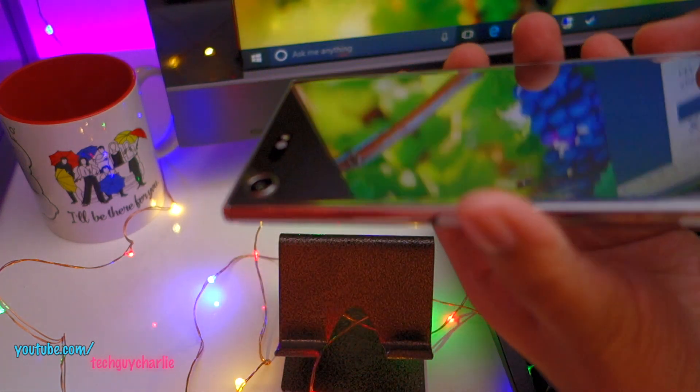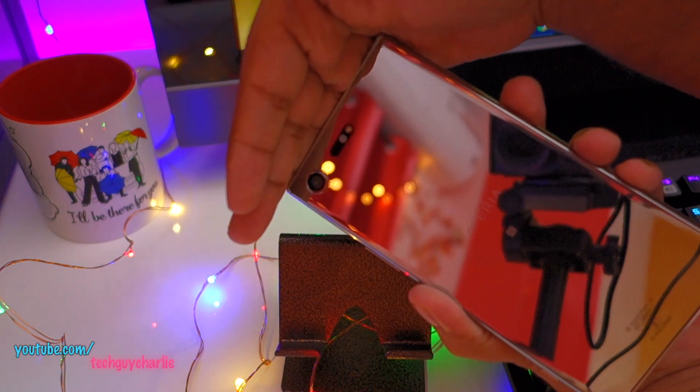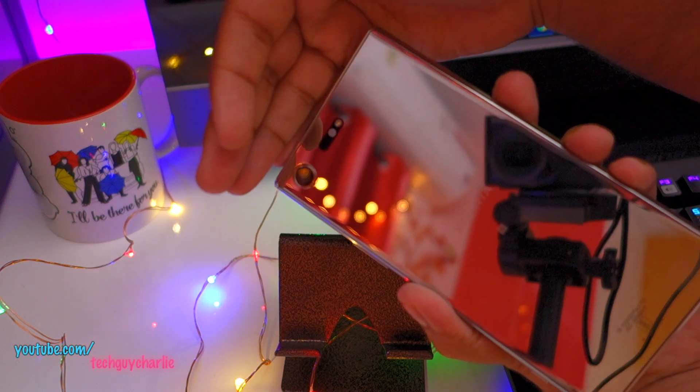You can visually confirm this by pointing a camera at the laser autofocus system. You'll see that it's completely dark — there is no light flashing inside.